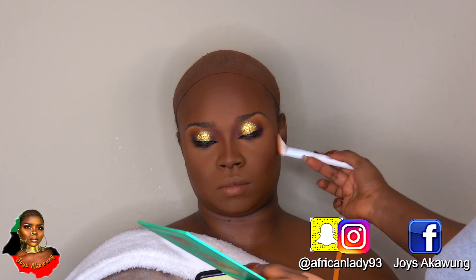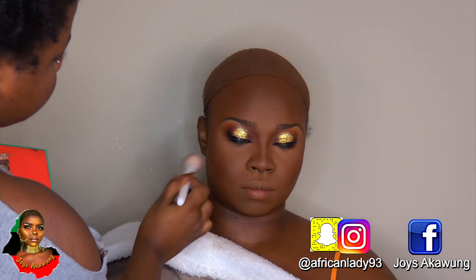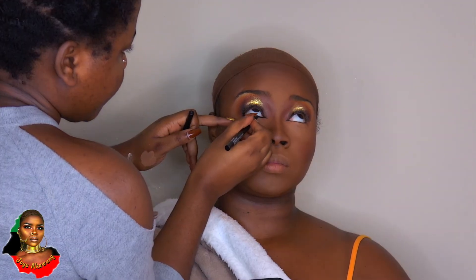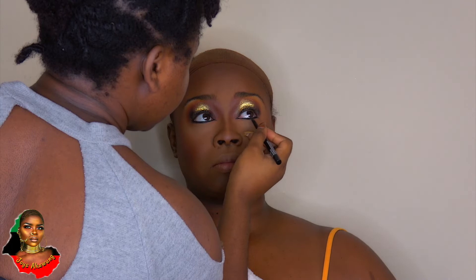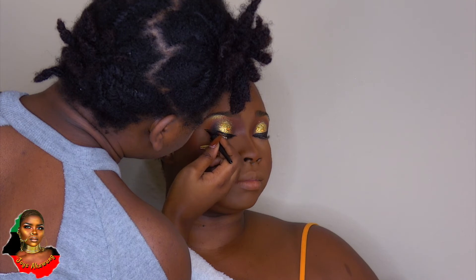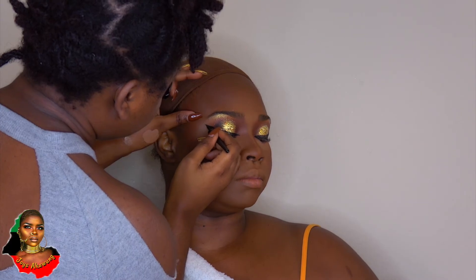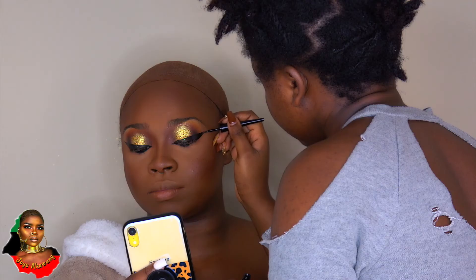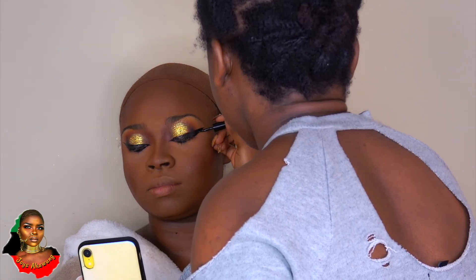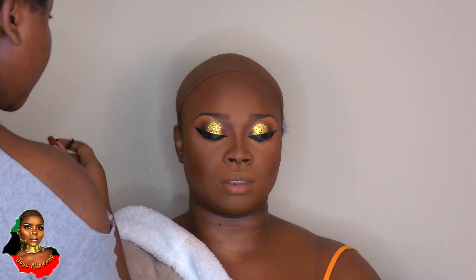Now I'm lining her waterline and connecting the line from the cat eye. Then I'm going in and doing a full wing using the same Wet n Wild liquid liner, creating that wing. I love this wing — it came out so good!